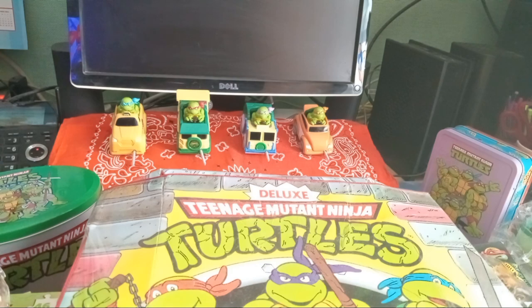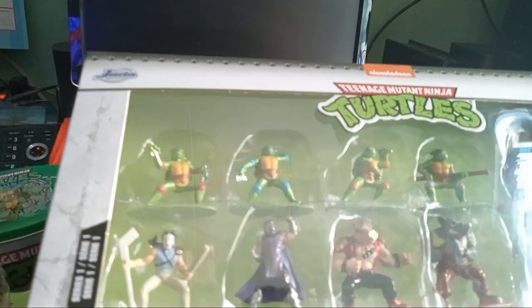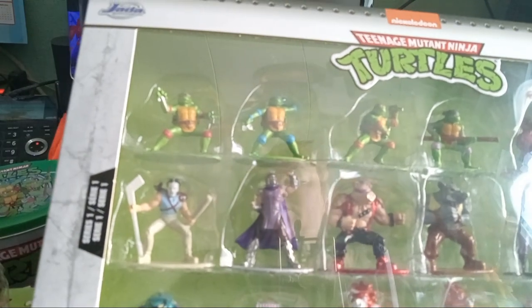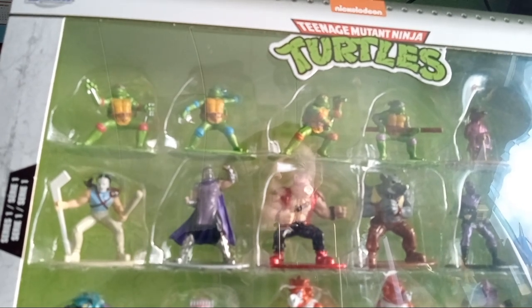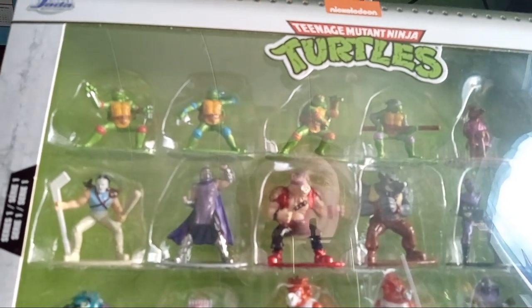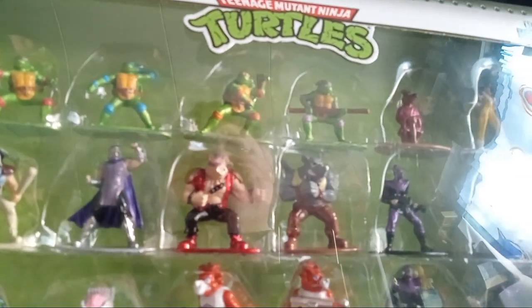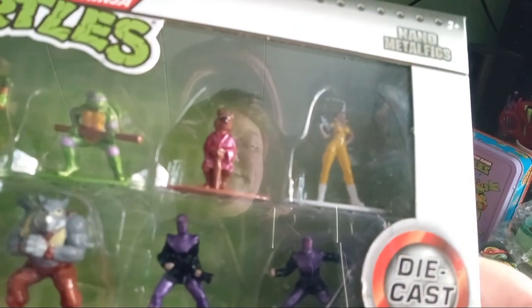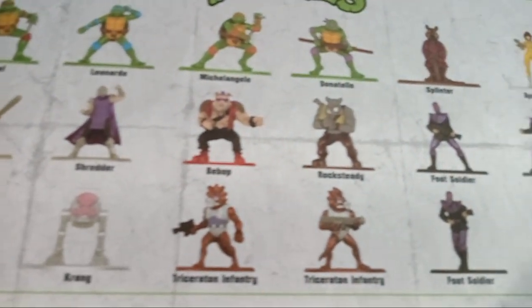I found this and of course I had to get it — it was only $20 at Target. It has all the original characters from the original show — all the popular ones anyway — in metal fig form. These are mini die-casts, only about an inch and a half tall, and it even has all their names on the bottom. These are nano metal figs, so be on the lookout for this set at Target for only $20, as opposed to online where people are really gouging.